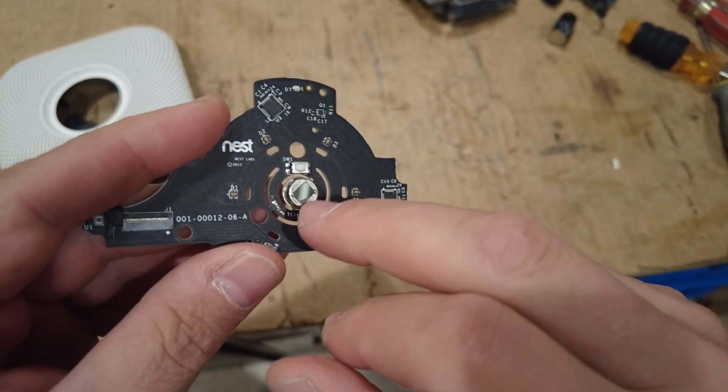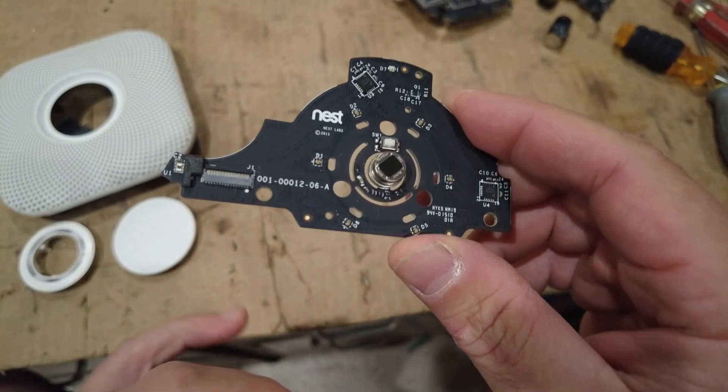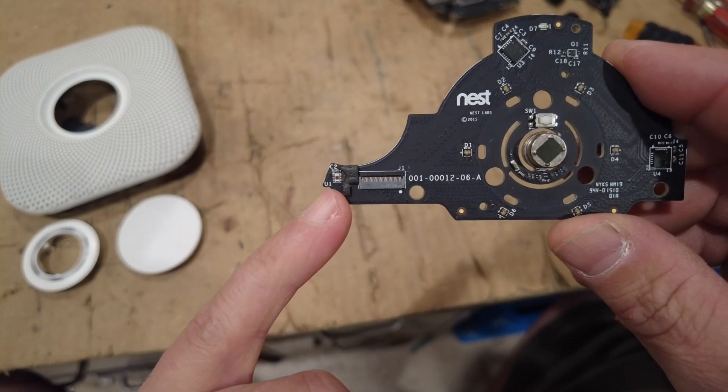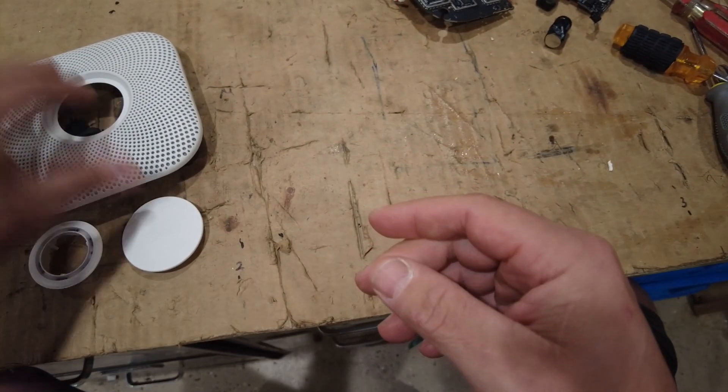They're kind of cool because most pyrometers have a germanium lens or something, so they're super reflective and shiny. And that's kind of the whole teardown of the Nest system.